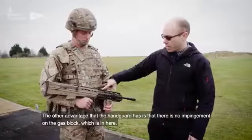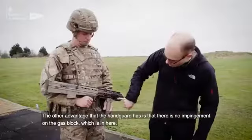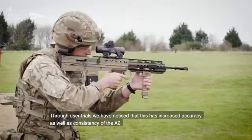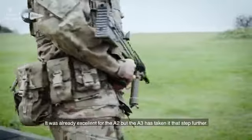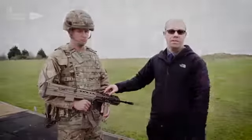The other advantage of the handguard is that there is no impingement on the gas block. Through user trials we have noticed that this has increased accuracy as well as consistency over the A2. It was already excellent for the A2, but the A3 has taken it that step further.